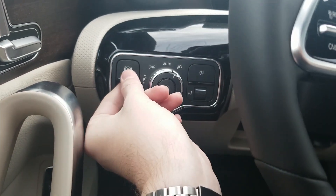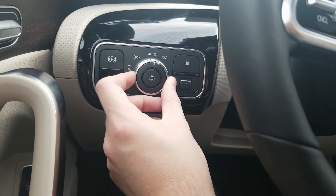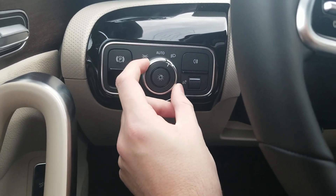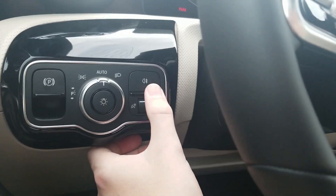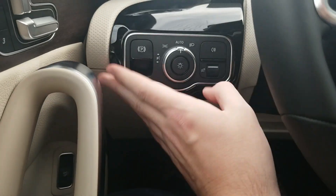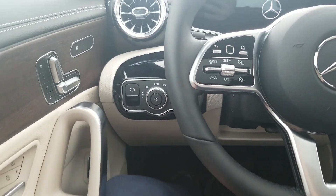You have your electronic parking brake here. Then we also have our lights — mostly in auto, but you have high beams, fog lights, and parking lights. You have the fog lights as well as the display brightness control. This is all right here — really cool, a really neat look for the CLA.